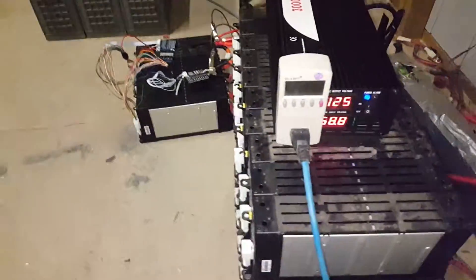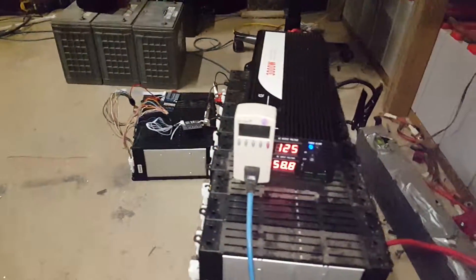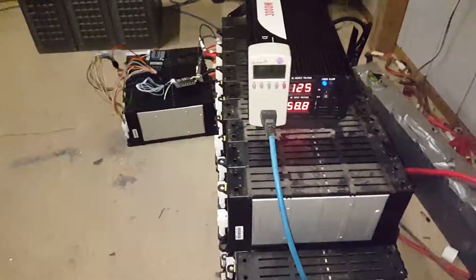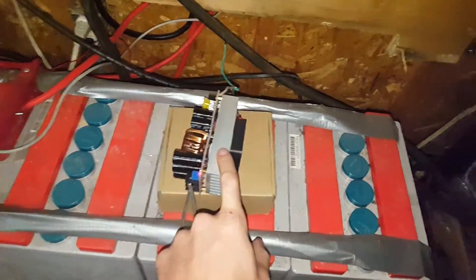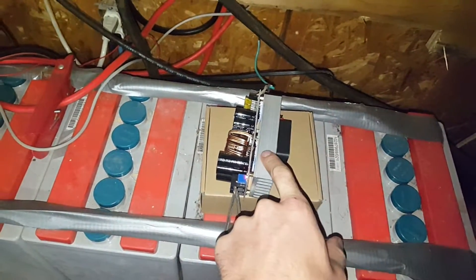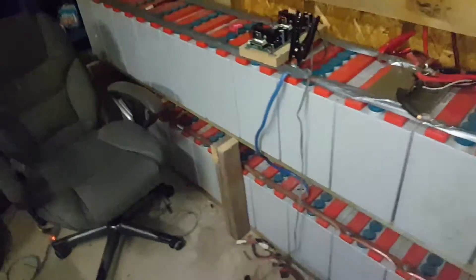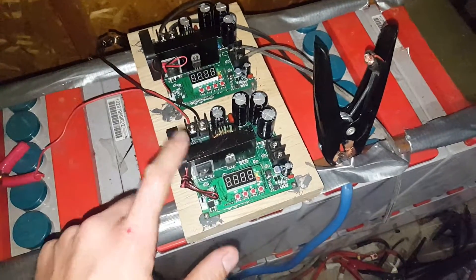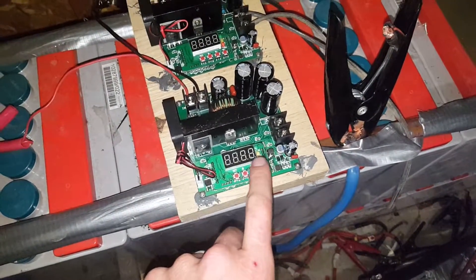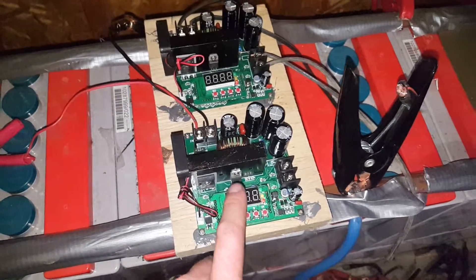Hey, quick update on the DIY power wall project. Not a whole lot has changed — I'm doing a lot of testing right now. This buck DC-to-DC converter is doing amazing. Someone in the comments was extremely helpful and told me how to get these digital boards to start up automatically. It was super easy and they work very well.